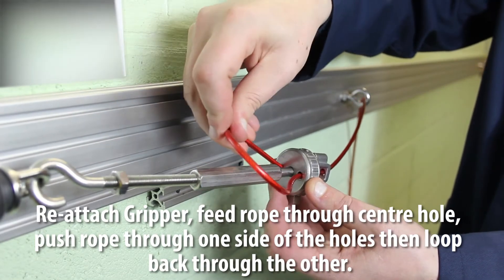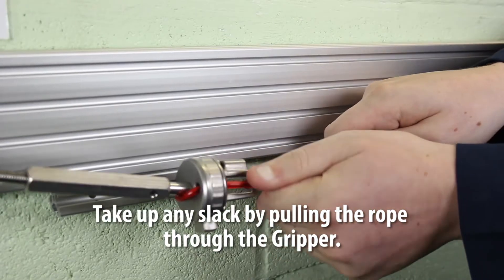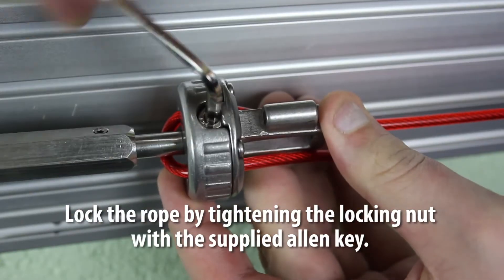Reattach the gripper. Feed the rope through the center hole — push the rope through one side of the holes, then back through the other side. Take up any slack by pulling the rope through the gripper, then lock the rope in place by tightening the locking nut.